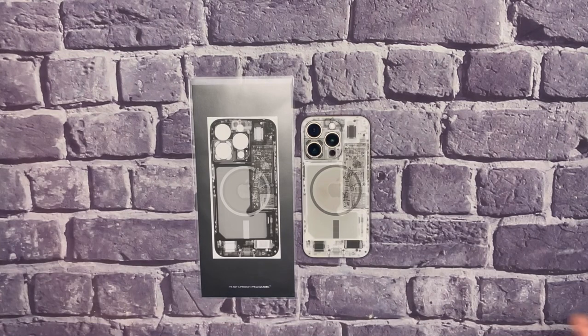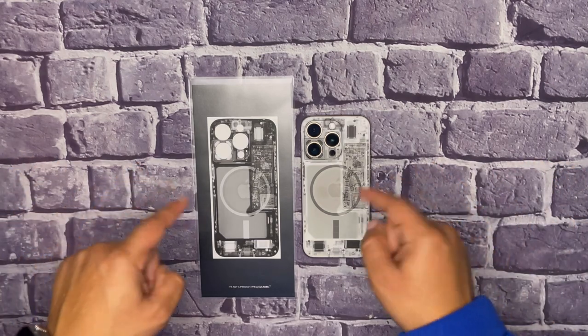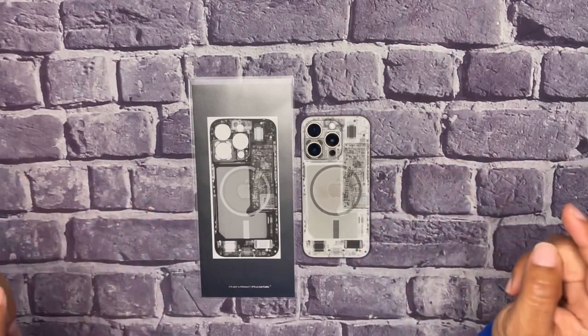Welcome back to the channel, kings and queens. This is King Tech HD and we're going to go over the dbrand x-ray skin today.